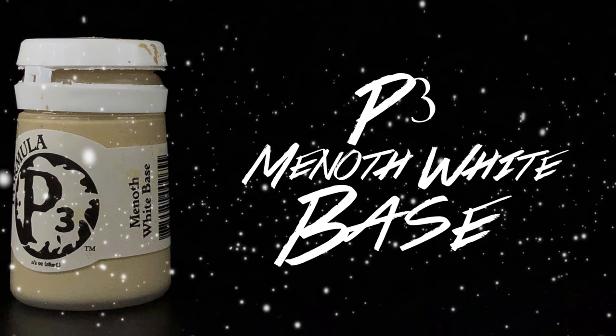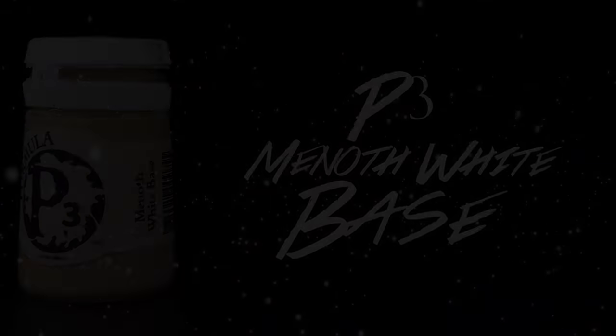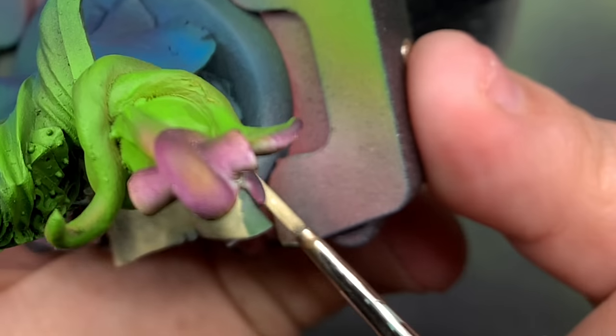Using Menoth White Base, I'm going to pick out any of the parchment and any kind of rope on the model.